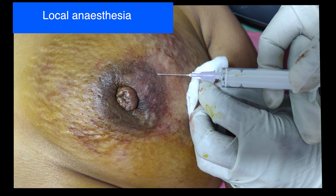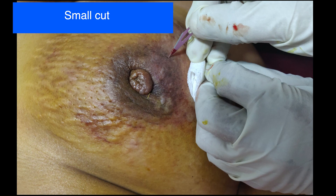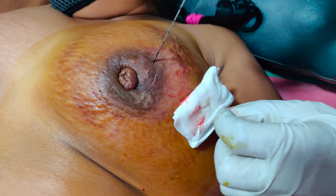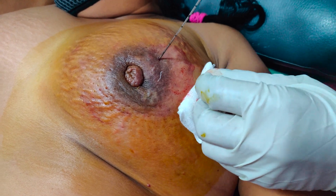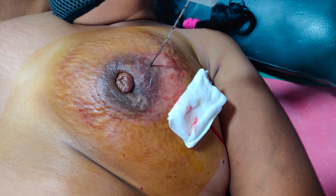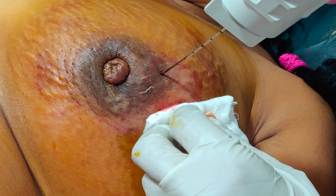Here, we are performing core biopsy for a suspicious breast lump. Local anesthesia is given before the procedure. A small nick is made on the skin roughly at the center of the lump, and through this incision, I am placing the core biopsy needle to reach the surface of the lump roughly at the center. Once I am satisfied with the positioning, I will fire the gun.